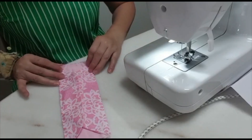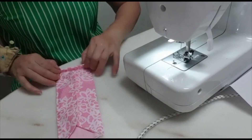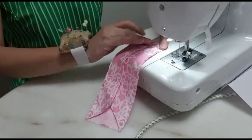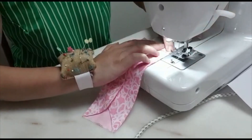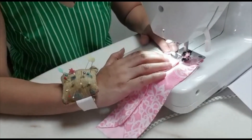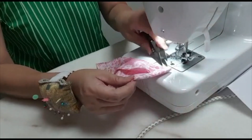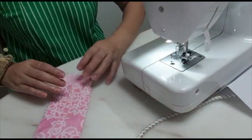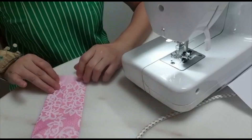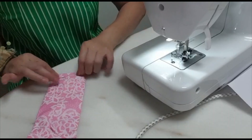The next step is for your elastic band. This is one cm, then another full, then another one cm. On this side, same thing — one cm, another full, another one cm, two full.